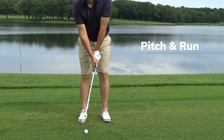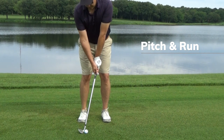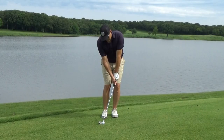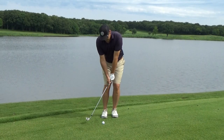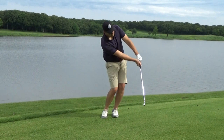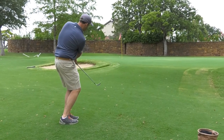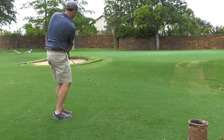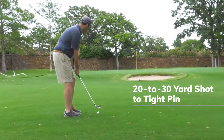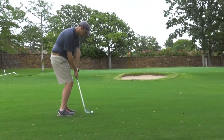Here's a shot you probably face quite often. To play the pitch and run with your Forward Press Wedge, set up with the ball centered in your stance, hands pressed slightly forward, and weight favoring your left foot. Make a short back-and-through swing, keeping your hands ahead of the club through impact and abbreviating your follow-through. The ball will land just on the green and release nicely to the hole. With a traditional wedge you'd need Phil Mickelson's long, handsy swing and perfect timing to get this shot close — luckily you don't have to be Phil Mickelson with the FP4.